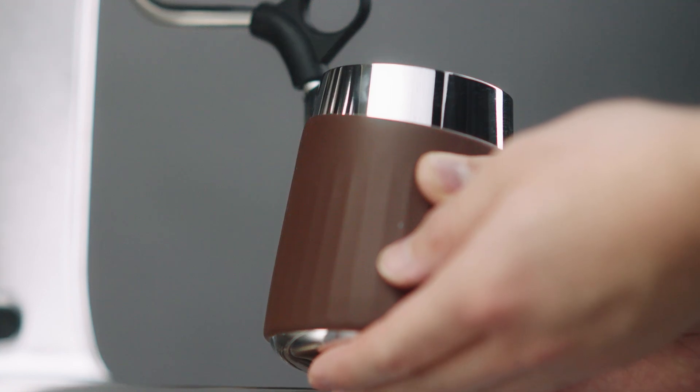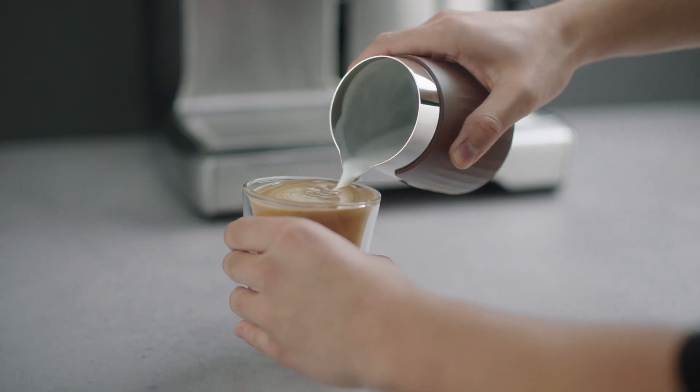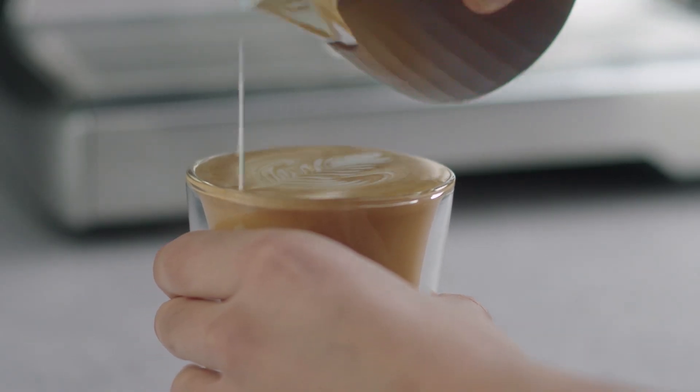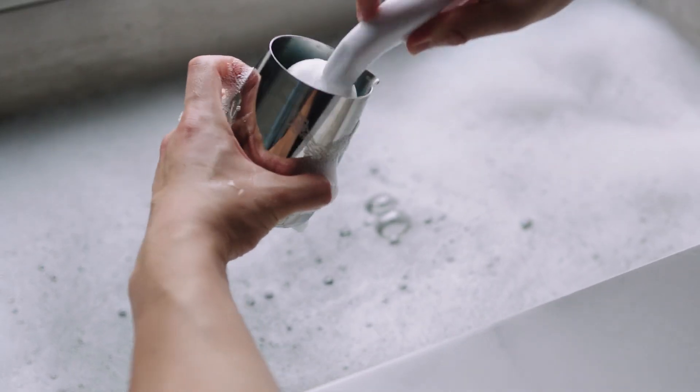Use the exposed base to maintain the desired milk temperature. Pour through the ProSpout for fine, precise lines in your latte art. The silicone sleeve aids in heat control and is removable for easy cleaning.